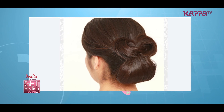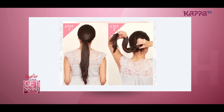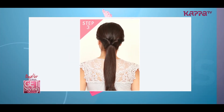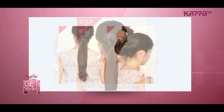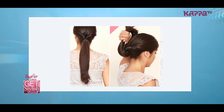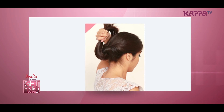Sleek Roll Tuck. Put your hair into a low ponytail and secure with a thin elastic band. Pull the hair right above the elastic into two sections. Loop your ponytail between the two sections and pull to secure tightly.